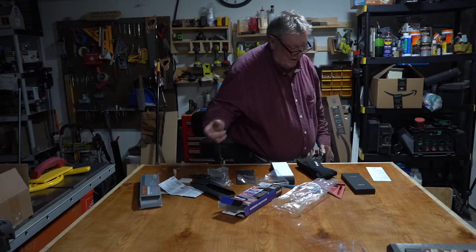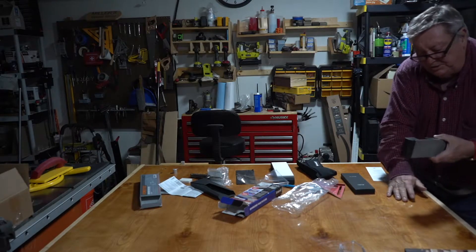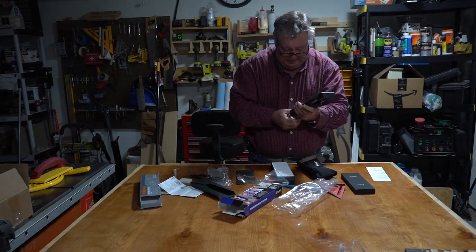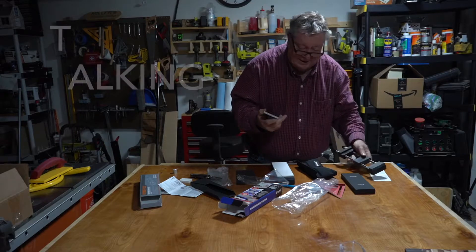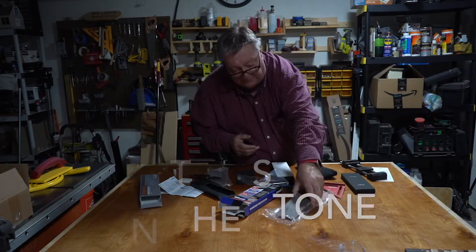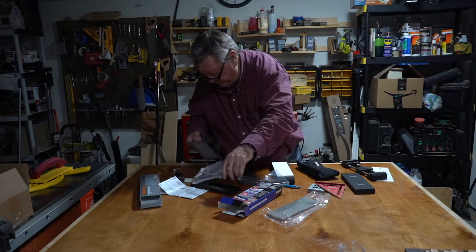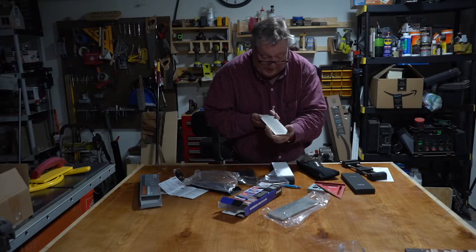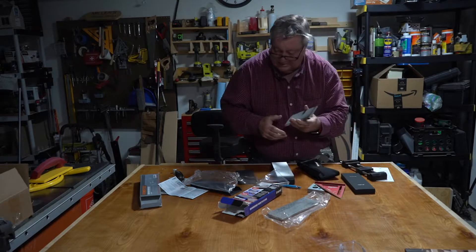Before I bought the Trend stone, I purchased this unit off eBay — it's a 400/1000 stone and it actually works. I just don't like the feel of it. The Trend stone's 300 side has the clearance channels, but the 1000 side does not.